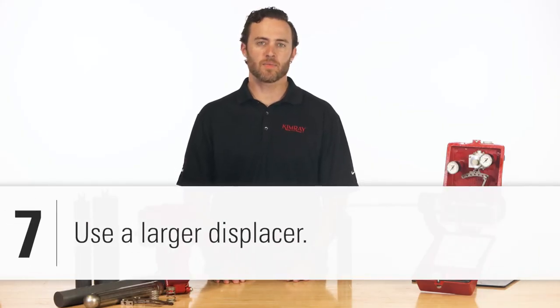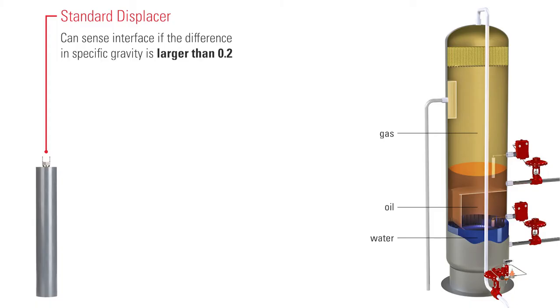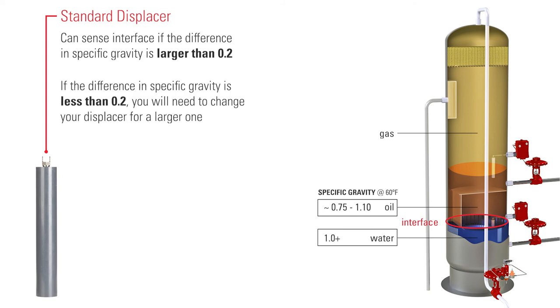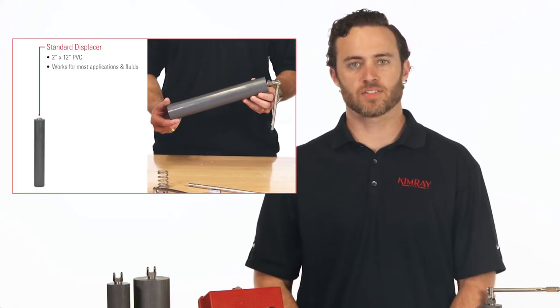Finally, one of the most common issues in liquid level control is fluctuating specific gravities. The standard displacer can sense interface if the specific gravity differential is larger than 0.2. If that differential is less than 0.2, you will need to change your displacer out for a larger one. To learn more about this, see our video on selecting the correct displacer.